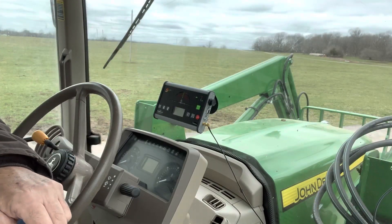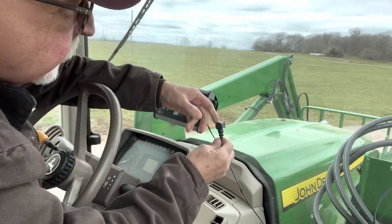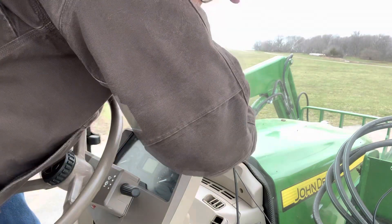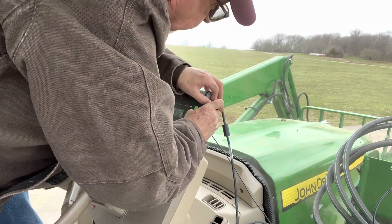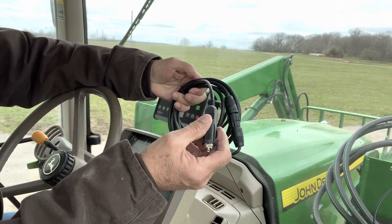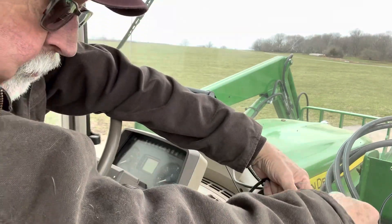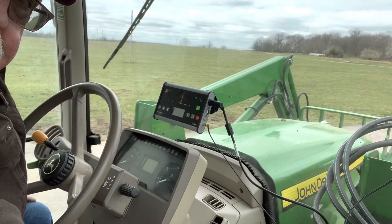We've got the antenna placed up at the top of the cab. Now we have to put in the power component — the little prongs have to match up and then it screws on to tighten it. The other end simply plugs into the cigarette lighter. Keep the extra cords over here out of the way, and now we'll start the tractor.